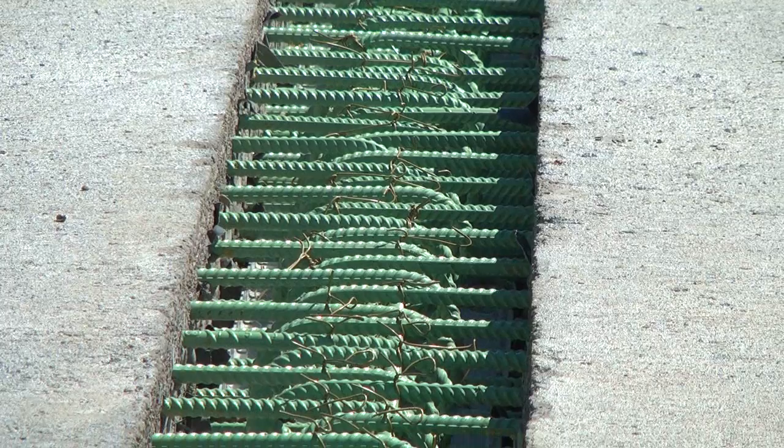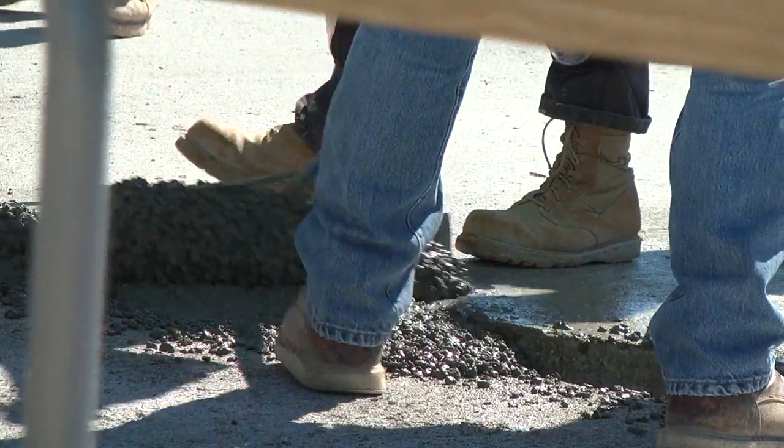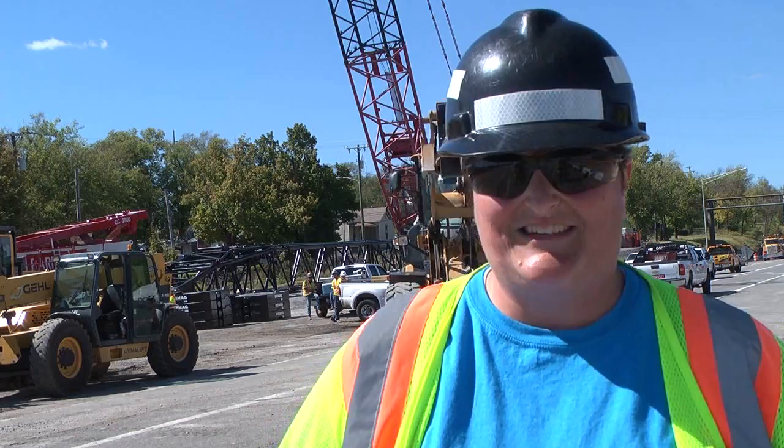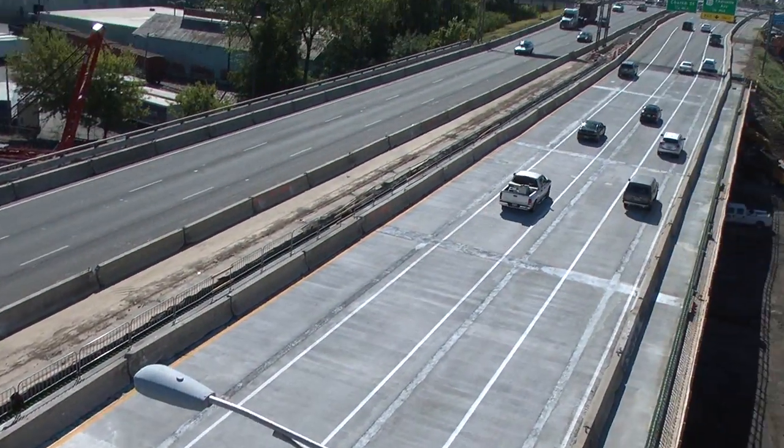The pieces were put together like a puzzle to create the new bridge. I've done several bridges with my time at TDOT, and a bridge like this generally is a two-year job. We did this in a weekend.